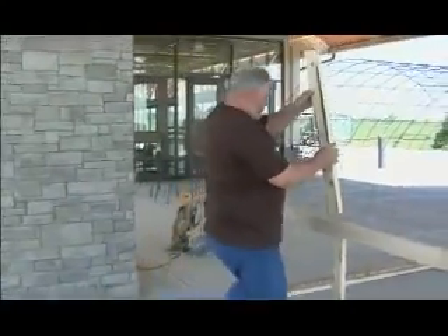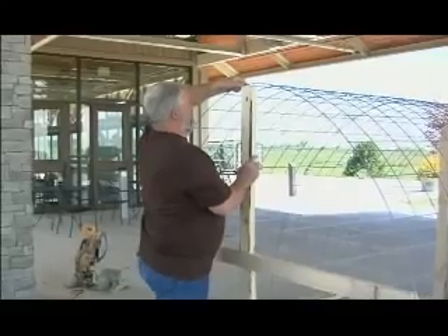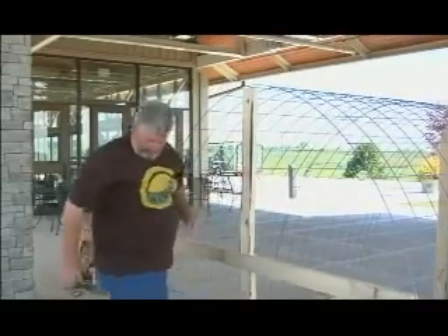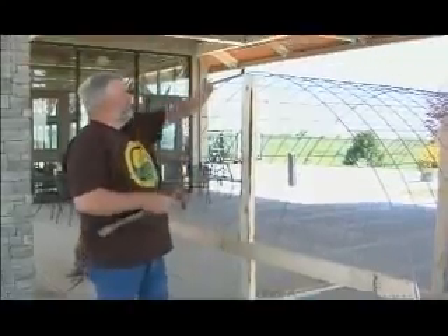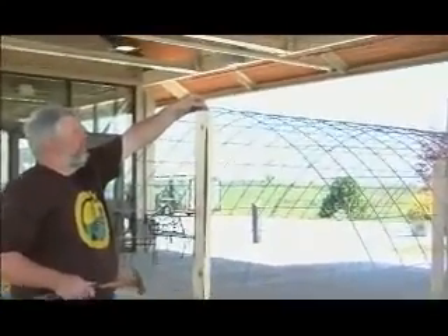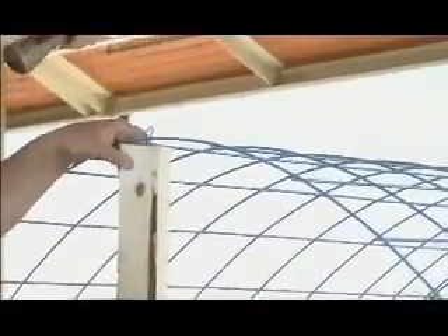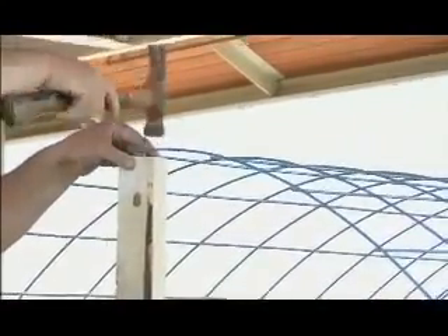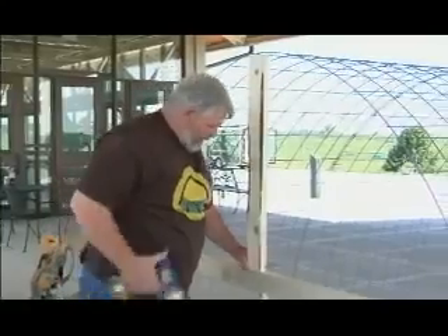Take the other part of your two by four — it should go right to the top. Take one staple, put in your crossbar, then take two more of your screws and line it up.